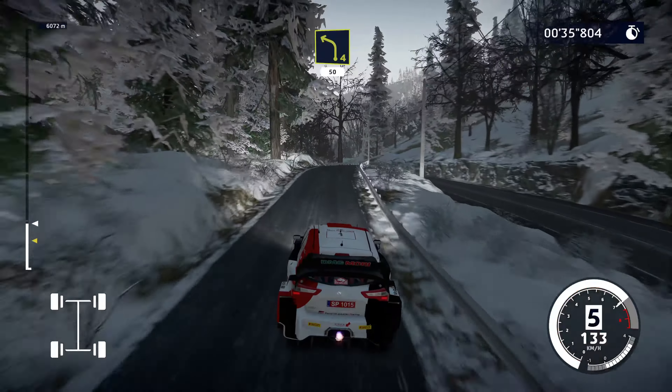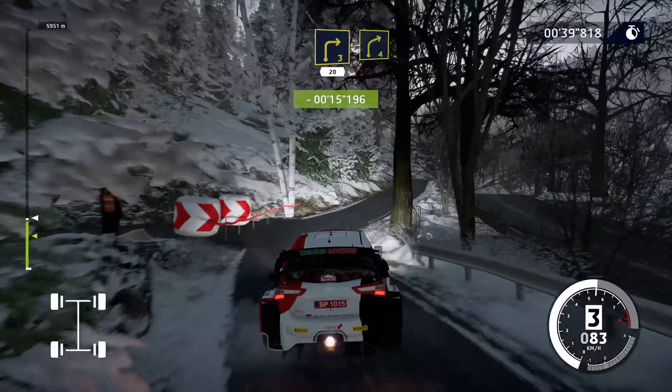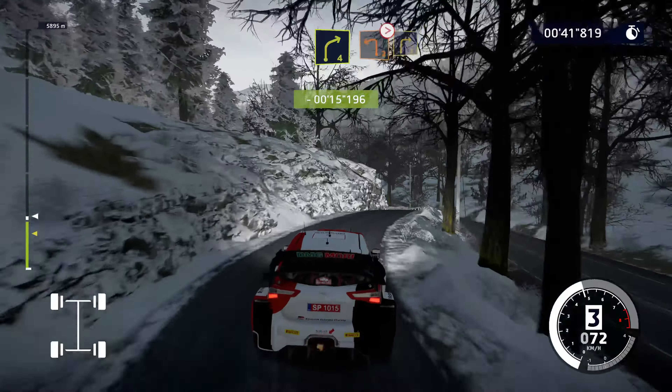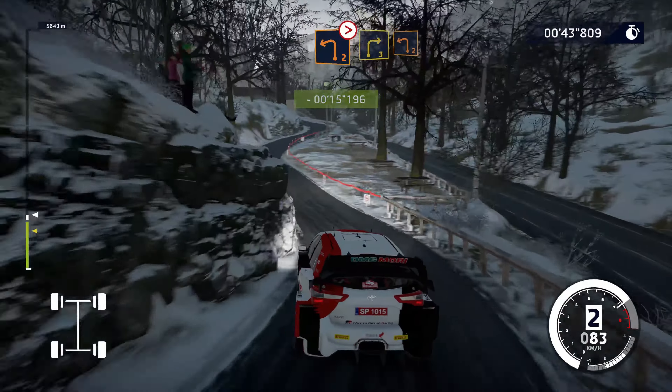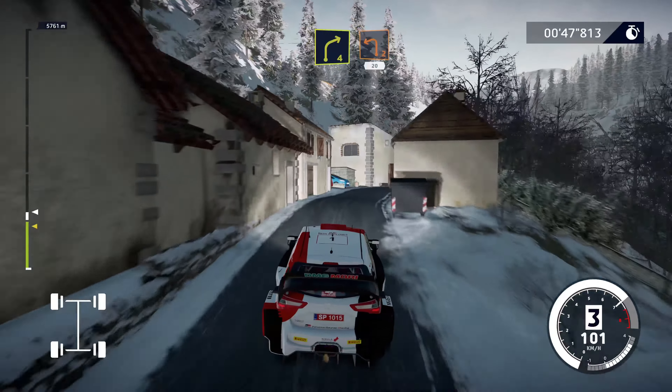Left 4, 50. Left 6, short, into right 3, short, 20. Right 4, into left 2, tightens, into right 3, short, into left 2, short, into right 4. Keep into left 2, short, narrows, 20.